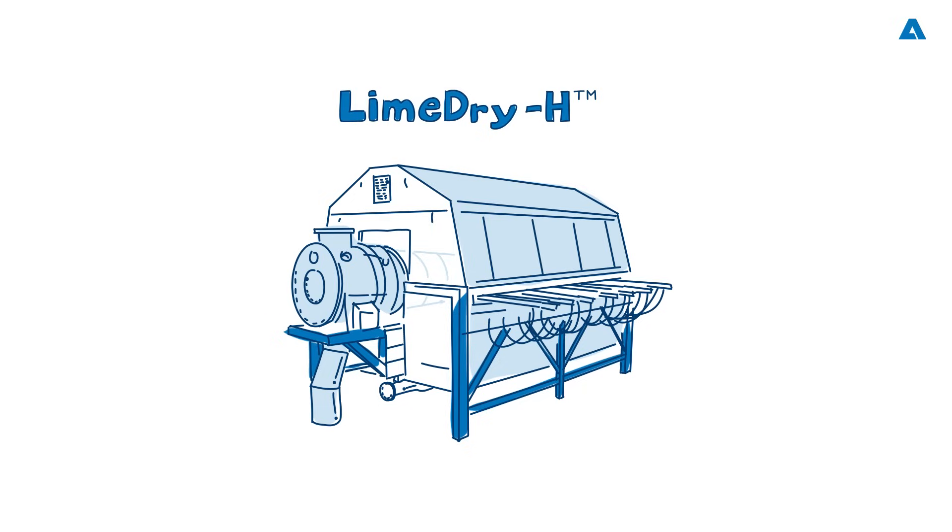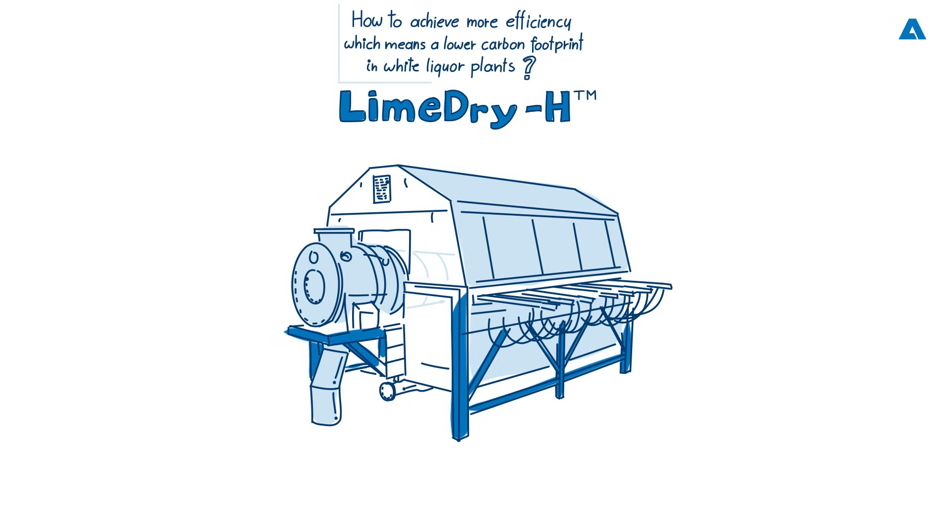More efficiency means a lower carbon footprint. In further efforts towards maximising efficiencies of white liquor plants, Andritz has developed LimeDry-H, a uniquely simplified and ultimately more efficient technology for lime mud drying. The new system also allows the option for the latest Andritz autonomous white liquor plant solutions for increased autonomous operations.